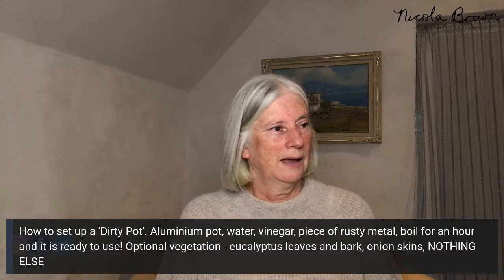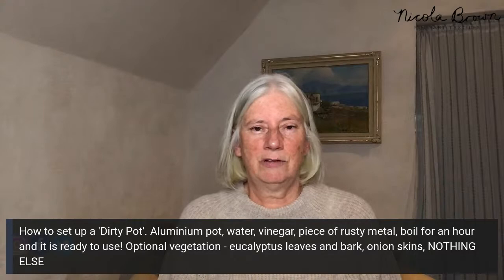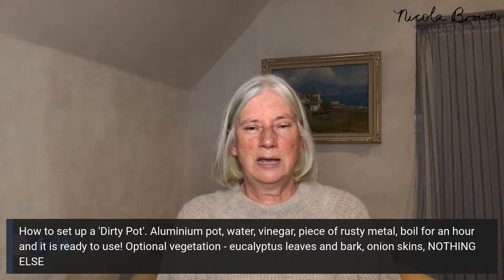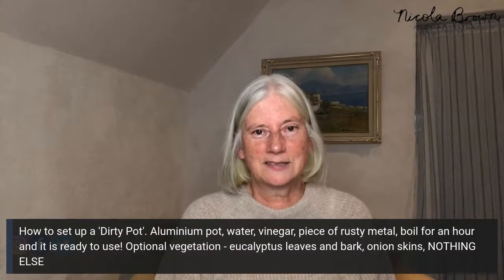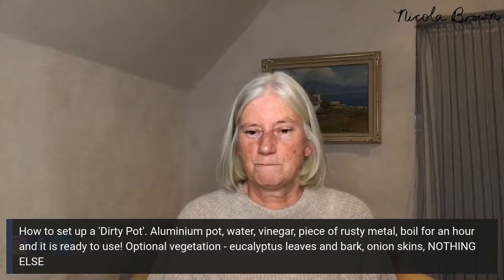No matter how many times you ask about oak, walnut, or catalpa leaves, the answer is no. Those high-tannin leaves react with rusty metal in the pot liquid, causing a tannin-iron reaction that makes everything look too dark. If you want results similar to mine, you need to do what I do. We're all adults — if you do something different, expect a different result.